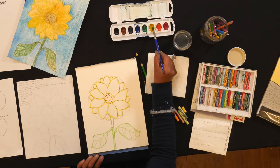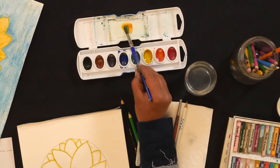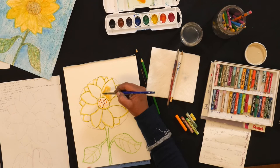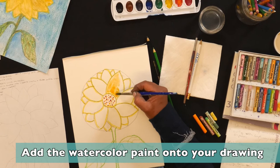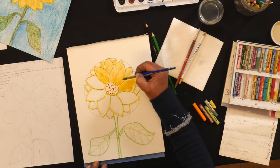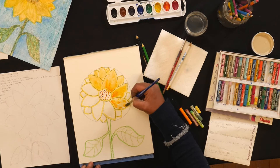Then I'm going to pick up some yellow, twirling my brush into the pigment, add that into my palette, and pick up some orange and add a little bit there so it's nice and blending. I'm going to go back into my flower petals and add the color — with the water already in there, the watercolors dance across the petals. In nature not all flowers are the same color, so you might want to add a little bit of orange and a little more yellow as you paint through.